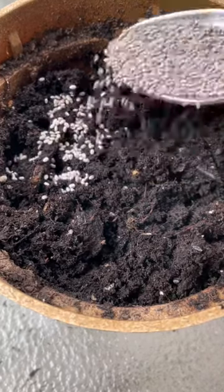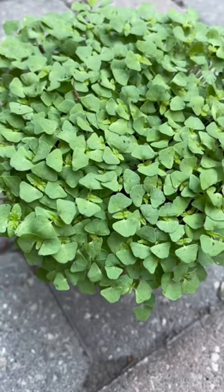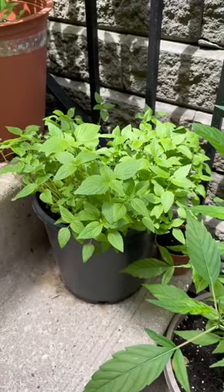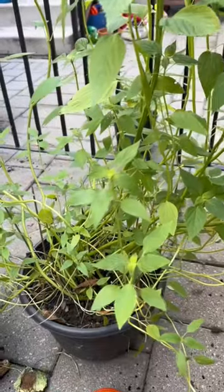If you grab a spoonful of chia seeds and sprinkle it on some soil, cover it up and water it daily, you can grow yourself a chia plant. What usually happens is it grows very tall and then blue-purple flowers shoot up from the top, and more seeds grow in flower form that you can dry out.